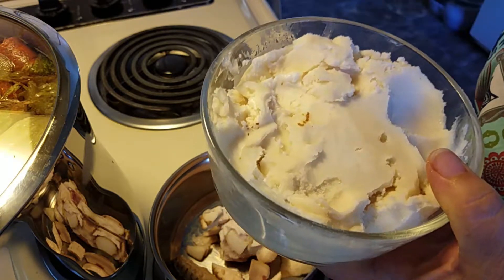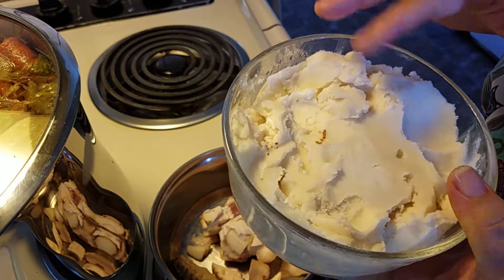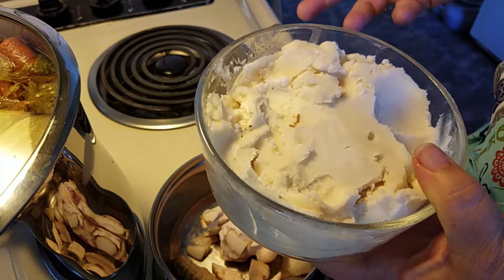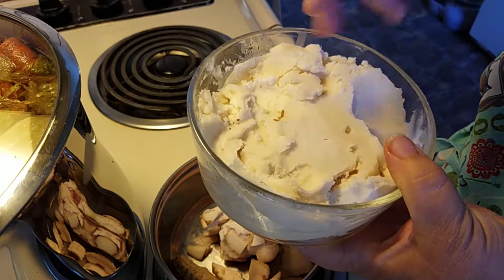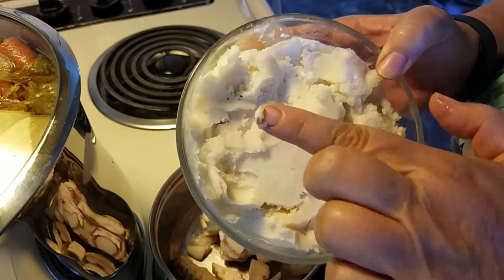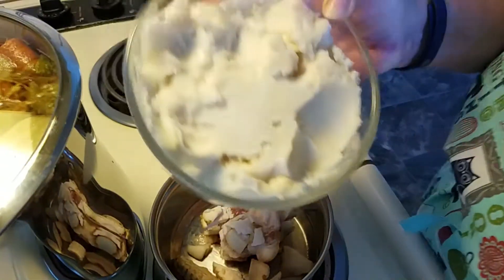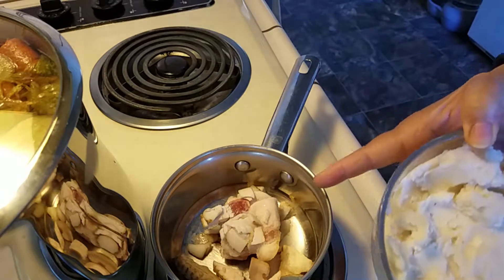I simmered the strained fat in water, then took it off, let it cool, put it in the fridge, and took off all the fat that had come to the surface — leaving all the yucky stuff at the bottom. It's a really cool process and I actually did it twice. Nothing's a perfect process anyway.